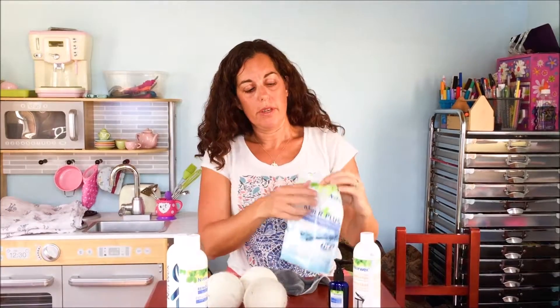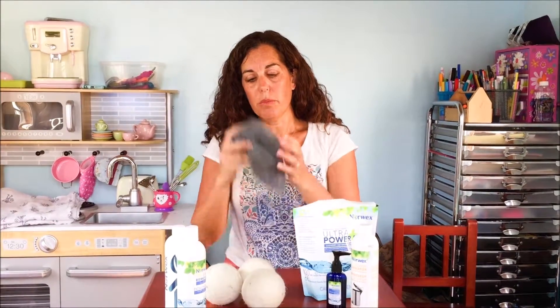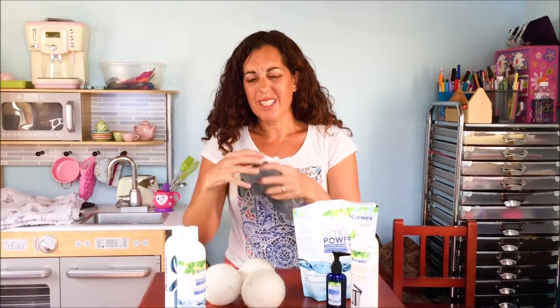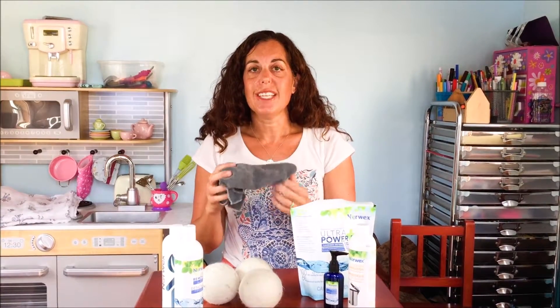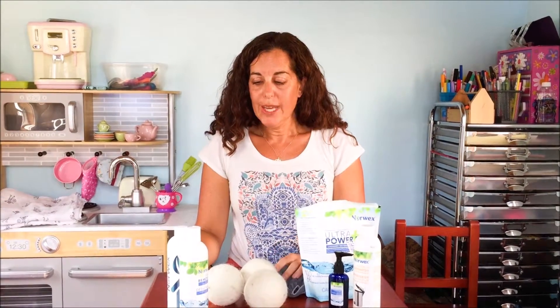Once a month you might want to give them a deep clean. Take a pot of boiling water — about six to eight cups. Once it's boiled, add about a scoop of the Ultra Power Plus powder, which is about two tablespoons, so you may not even need the full amount. Turn off the stove and put all the cloths in there to soak. You'll see all the dirt coming out even though you've already washed them — that's just how well these cloths hang on to dirt. Let them cool down completely, then launder them the way you normally would.